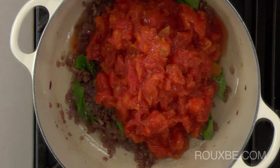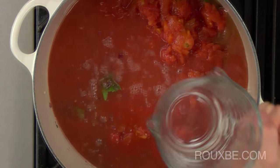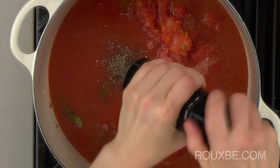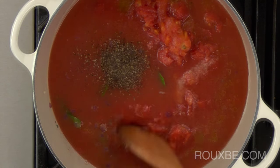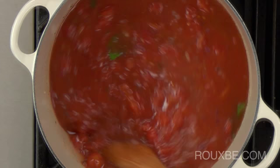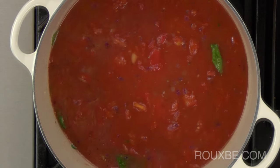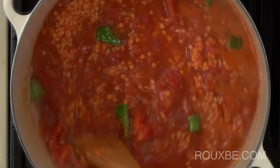Add the chopped tomatoes, tomato juice and stock. Season to taste with salt and pepper. Stir and bring to a simmer. Then add the lentils, stir, and continue to simmer for about 20 minutes or so, or until the lentils are cooked through.